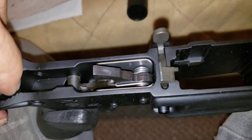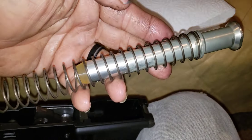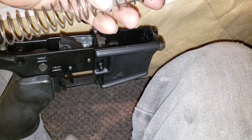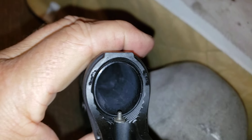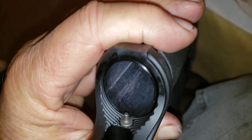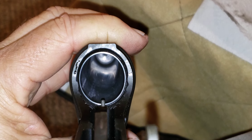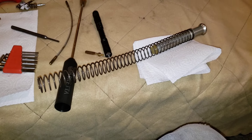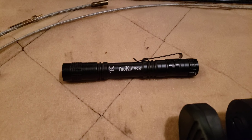Wipe a little dust out of that, clean things up — otherwise it looks pretty good. Probably pull the buffer spring; I've got a little oil left in my fingers, just kind of wipe the buffer spring down. That doesn't look too bad. Quick inspection with a flashlight.